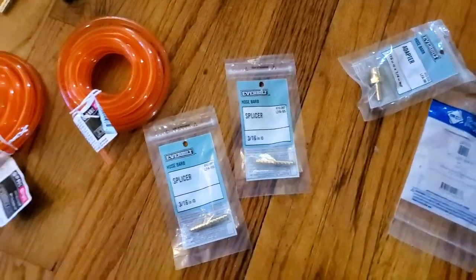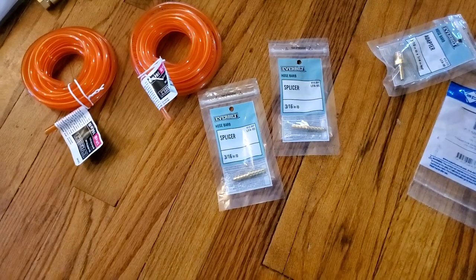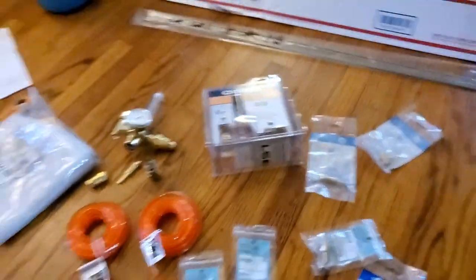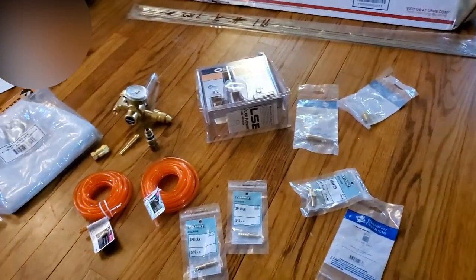I also have some splicers that I can run into some purge blocks — plugs that I can push into the pipework. So all of this works out pretty good for the most part. Now it's time for some action.